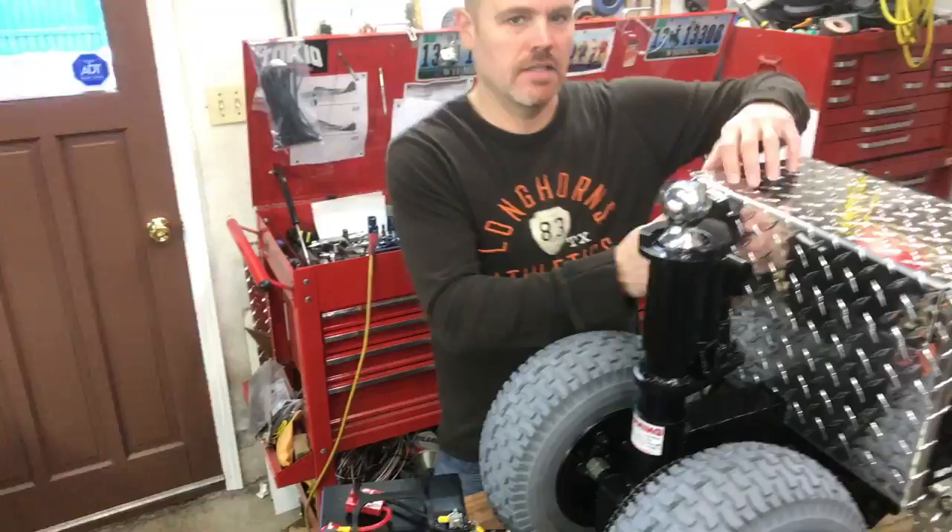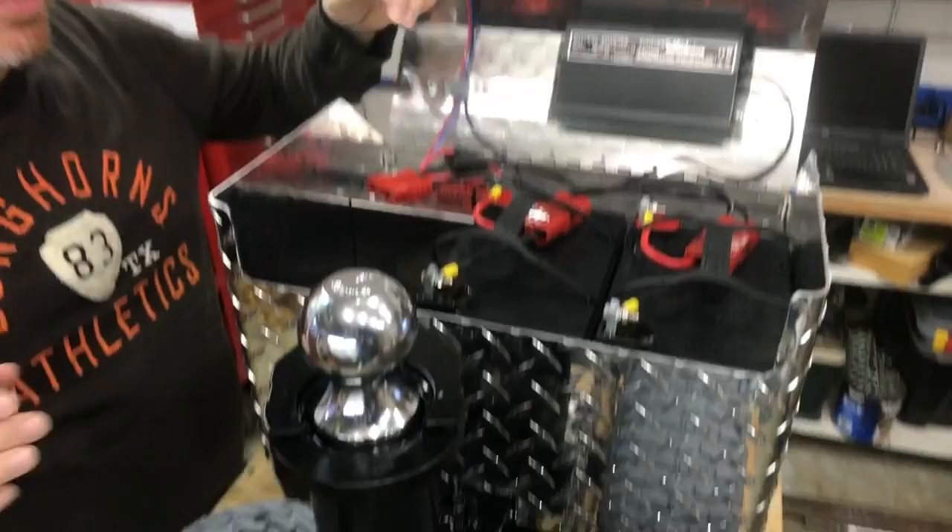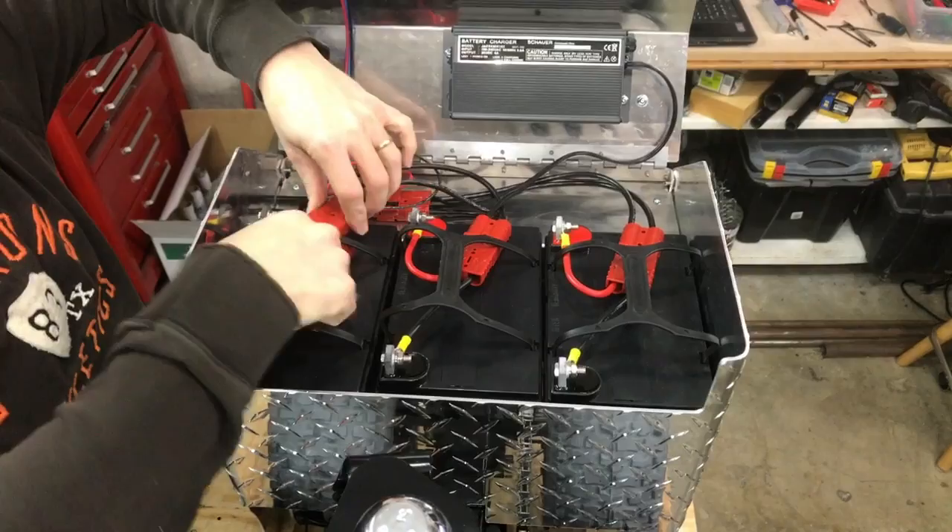Hook up all three batteries and then when you're done, inside the lid here, you'll see this is what the batteries look like connected to the harness. So your battery just easily drops in the slot here and you'll connect them up.